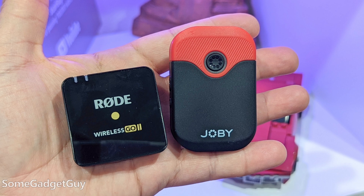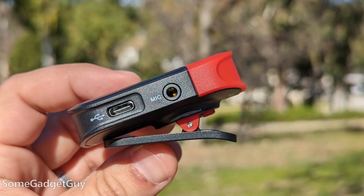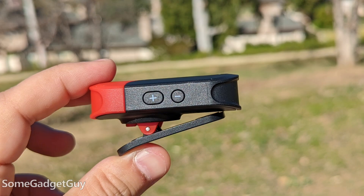Onto the Wevo transmitters themselves — they're a little larger than some options in this space. Microphone is at the top, there's a 3.5 millimeter connector on the side, a USB-C charge port, and we get gain controls on the transmitter, which is handy. The front has a power button ringed with green, red, and blue lights.